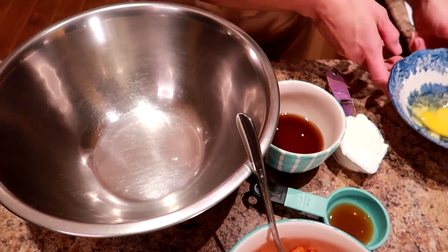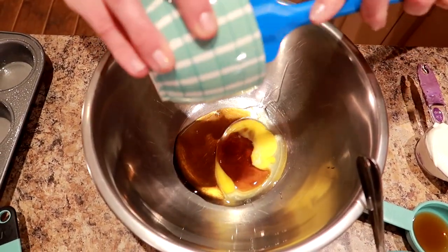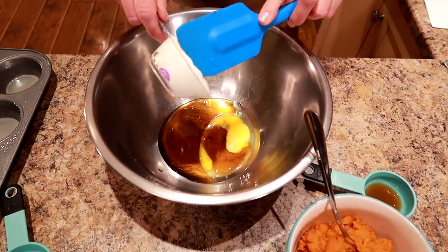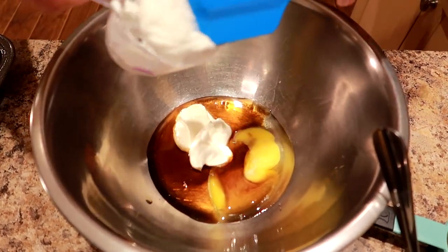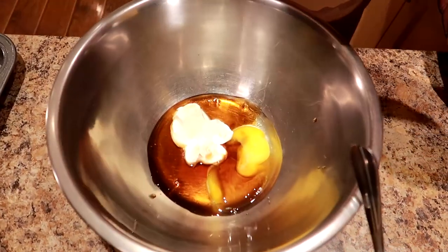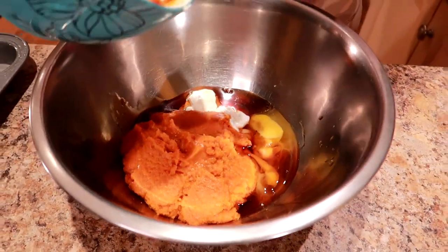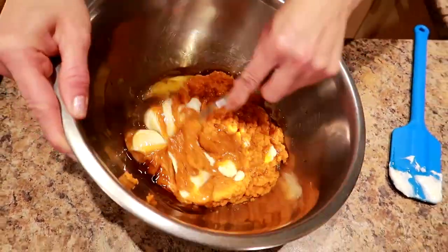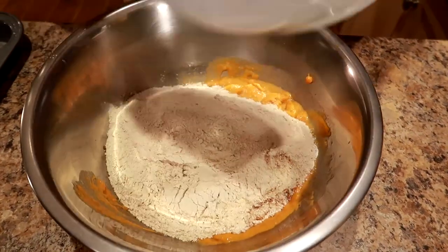Now in a big bowl we're gonna put all the wet ingredients — the egg, the syrup. I'm gonna use one of these spatula things to get all of that out, the yogurt — come on, get out of there — the vanilla, and the pumpkin. It glooped in there. Now we're gonna stir this all up. It's all mixed up and it really smells lovely, maple-y and pumpkin-y.